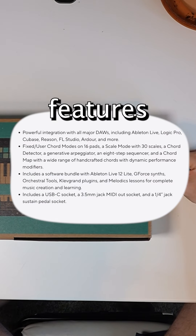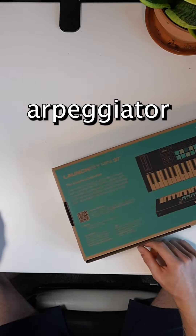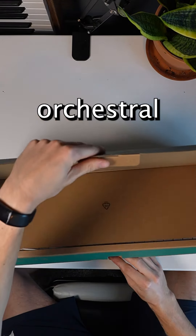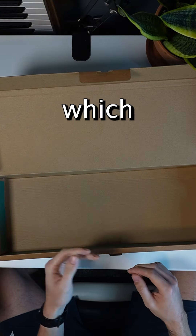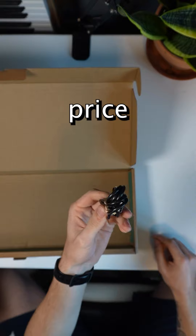It comes loaded with new features, including integration with all the major DAWs, fixed chord and scale modes, a generative arpeggiator, and so much more. It also comes with a copy of Ableton Live Lite, a GForce synth bundle, orchestral tools, Clevgrande plugins, and Melodics. The software listed is included with all LaunchKey Mark IV variations, which is pretty awesome — you can get all of that plus a controller at this low of a price range.